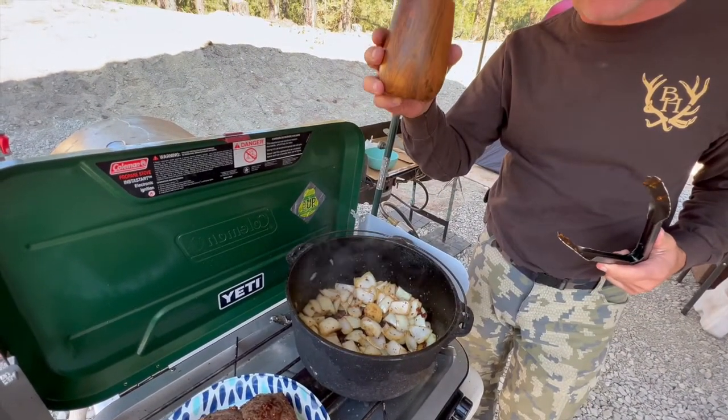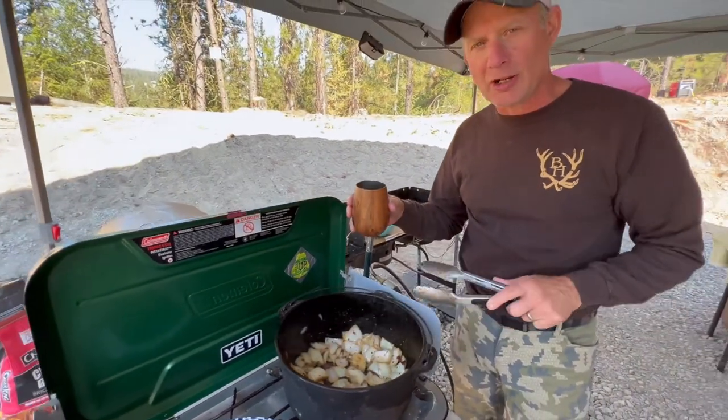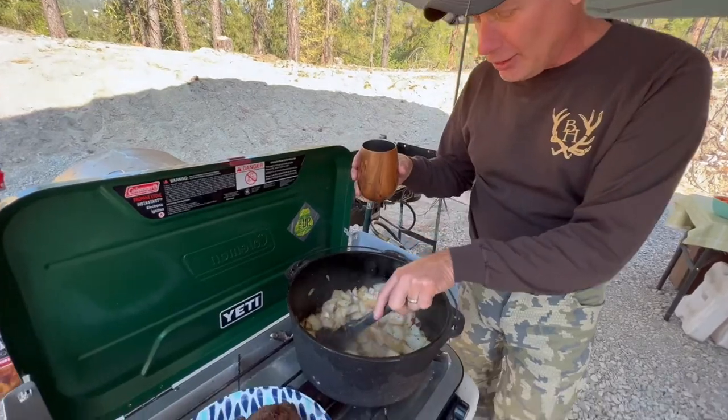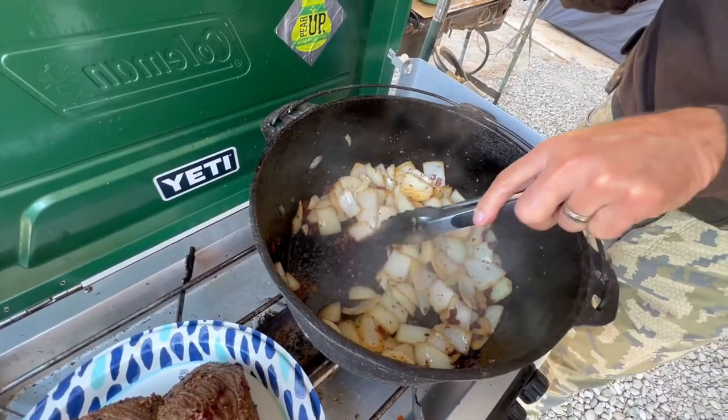I've got about a cup and a half of some really good red wine and we're going to deglaze our cast iron pot to get all these flavor crystals up off the bottom.